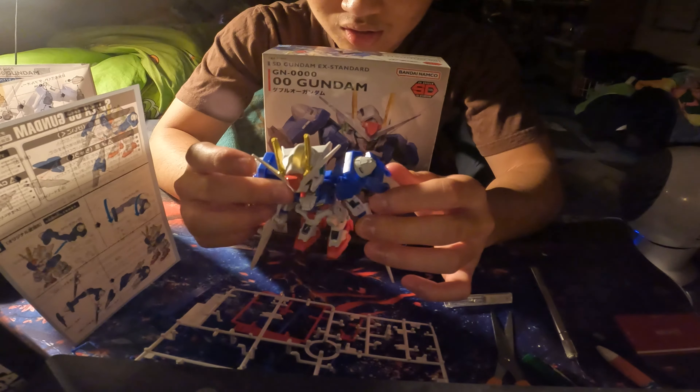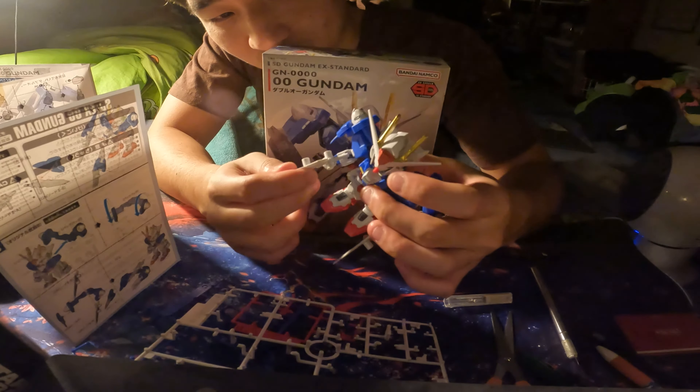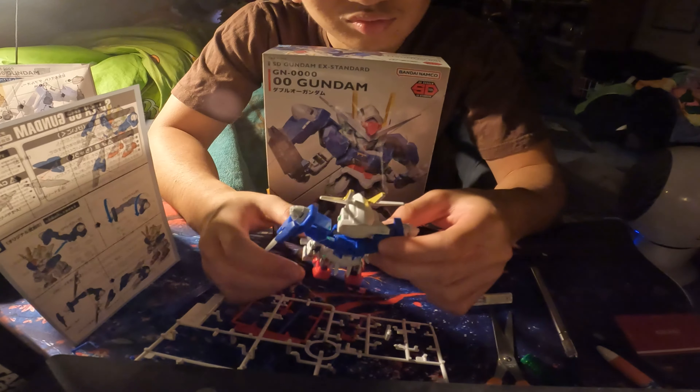Overall, this is really cool. I like this. Pretty fancy little guy. Now he's just gonna be sitting on my desk collecting dust.